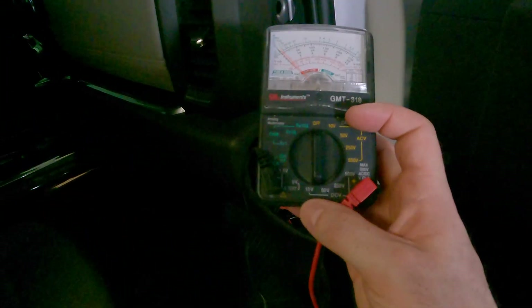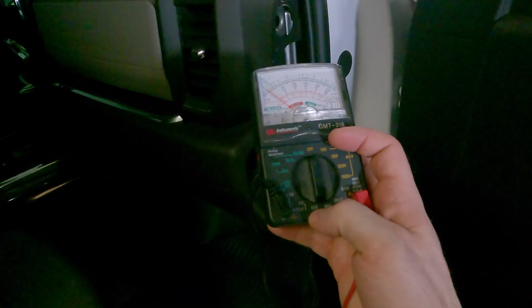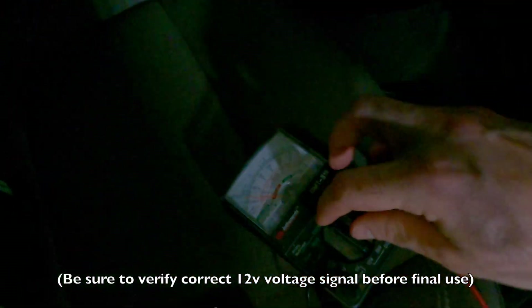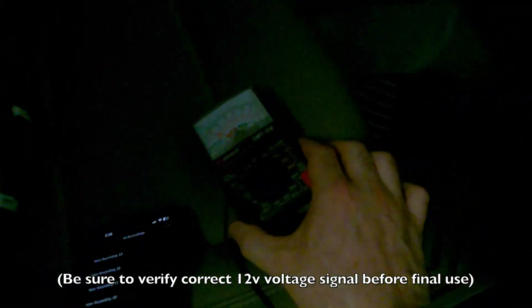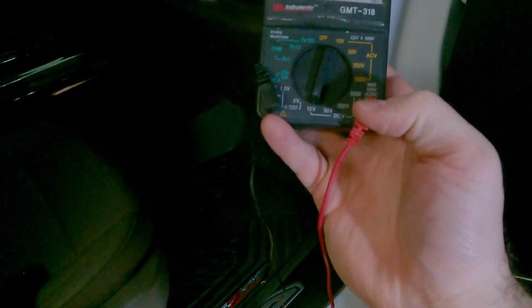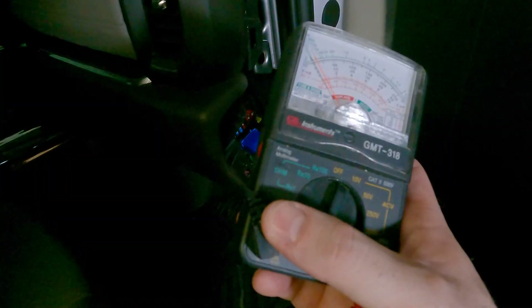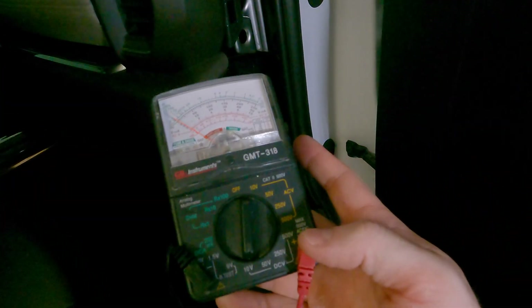If you're unfamiliar with how to use a multimeter for today's application, all we really want to do is make sure we are in DC direct current, and we're going to be at 10 volts so we see the voltage spike whenever we get power to the circuit we're testing. We're just going to take our volt meter — there are all sorts of different styles — and set it to 10. The red is in the positive slot on my multimeter and the black is in the ground. When we go to test, we're going to connect the black to some metal part of the vehicle so we're grounded out.